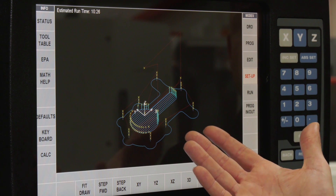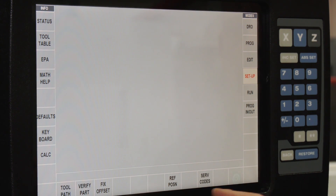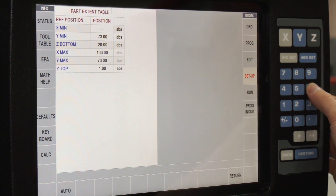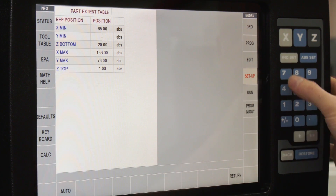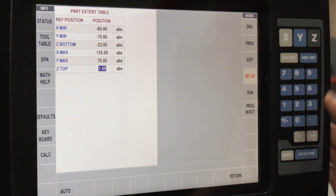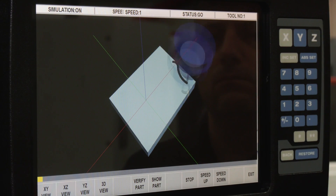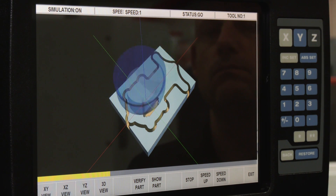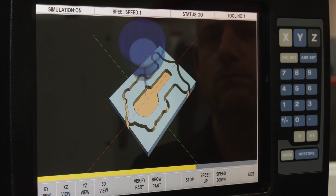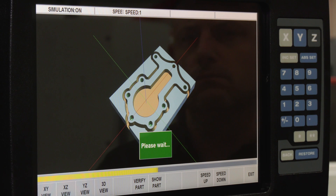Now we've got the tool path on the screen and everything looks good. We'll have a look at the 3D solid model. I press Return, go to Verify Part, and define the stock size — I'll extend that slightly: minus 65, minus 75, minus 20 for the depth of the block, 135 for the other end, 75, and zero on top of the job. Press Return, Make the Part, then Verify Part — and now it shows the machining as a 3D solid graphic. You can view this to make sure there are no collisions or potential problems. What you see on the screen is exactly what it's going to machine.